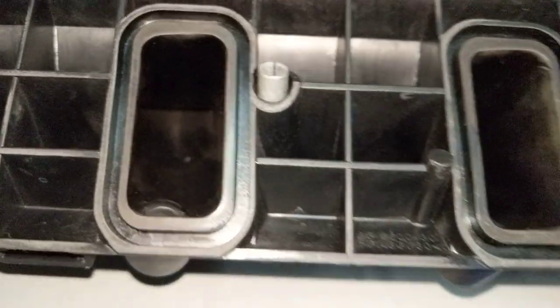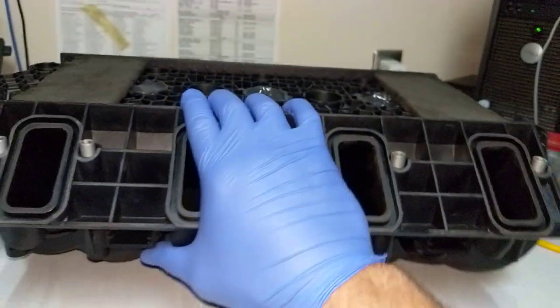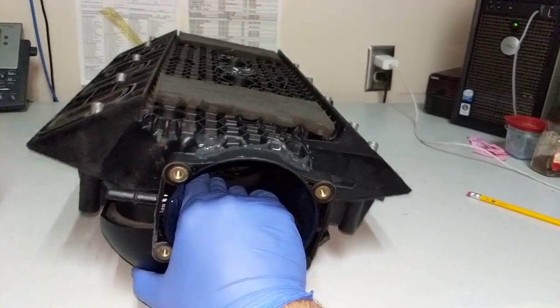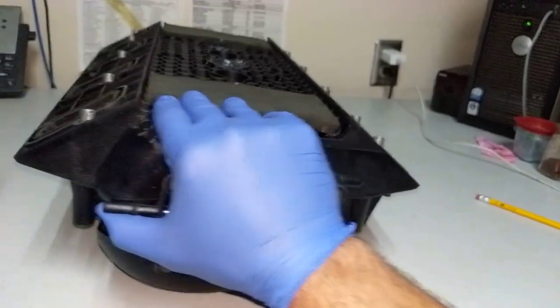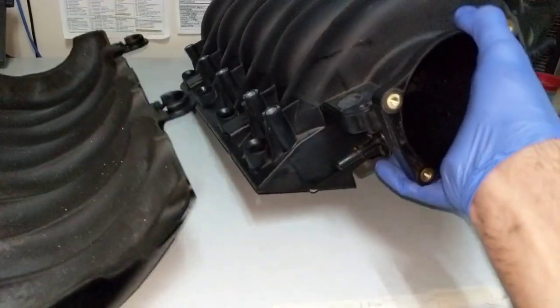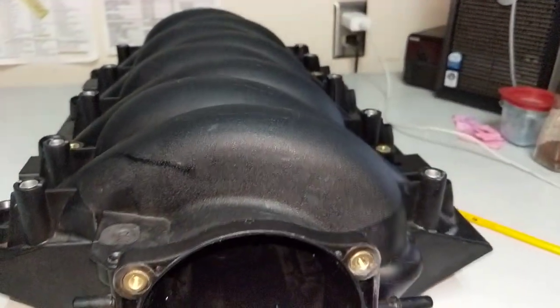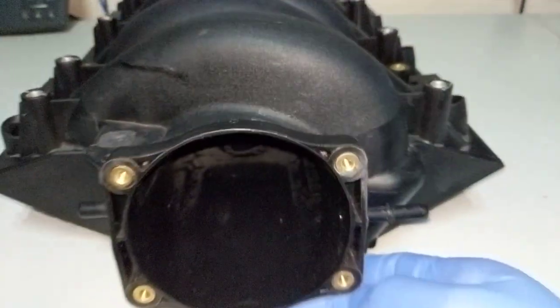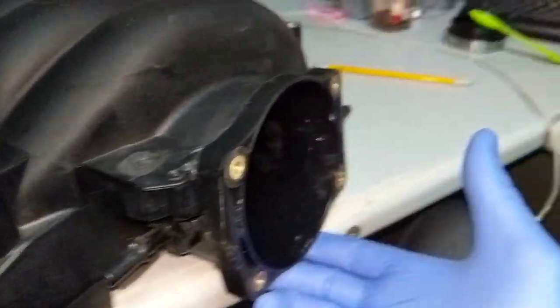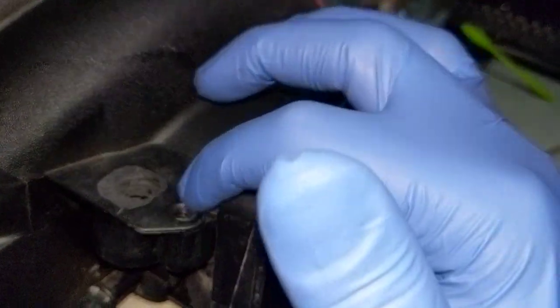The next thing to do is dip this in a big bucket of degreaser and warm water to loosen any particles still in there so I can clean it out easier. This is the cover that comes with it — I won't be using that, it just builds up heat in there. Everything else is unmolested, and I'll probably try to smooth it out and make it look a bit prettier.